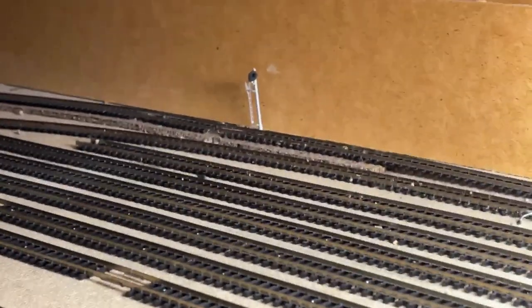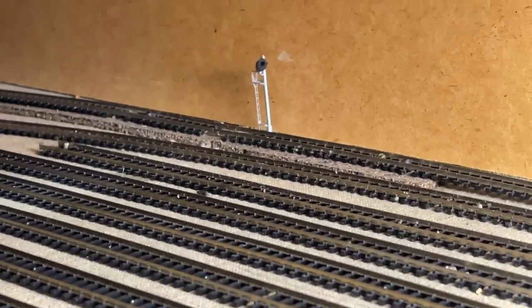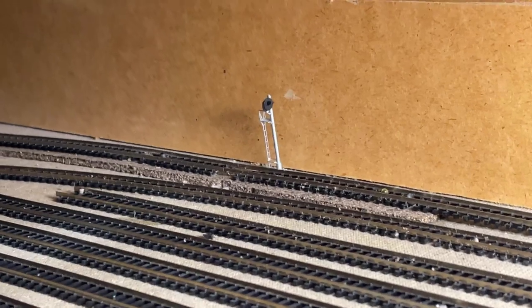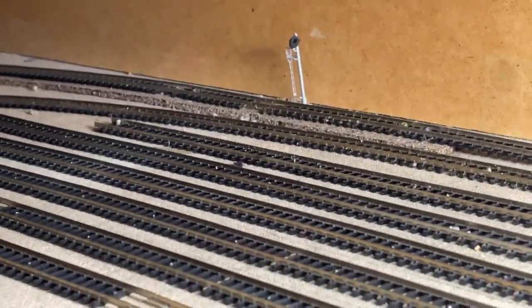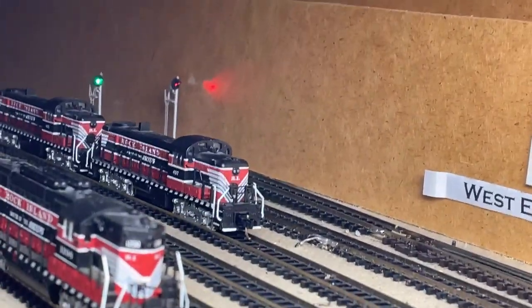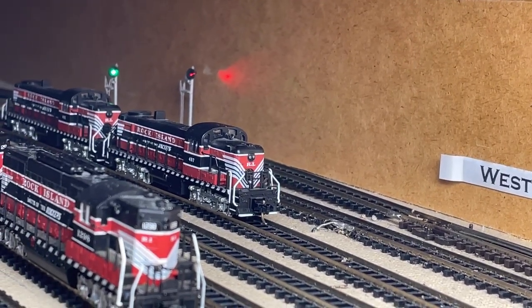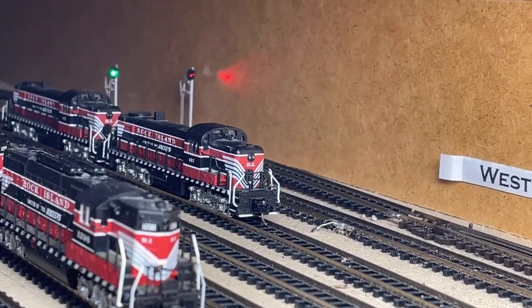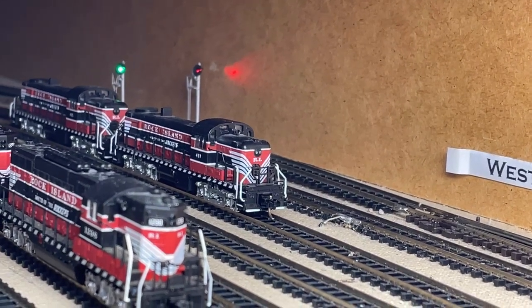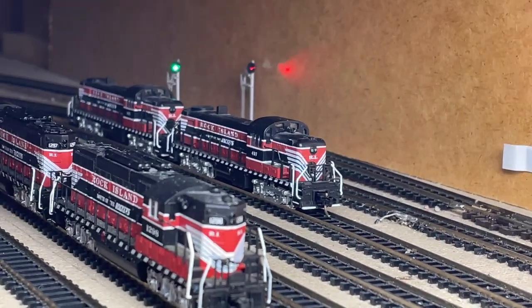At the west end of my staging yard before it goes up the helix, I have both holes drilled for the signals. One is in place but not yet hooked up, and I'll feed the other wires for the second signal and get those hooked up. Now both signals are in. The green one on the left is the eastbound signal — I'm still deciding whether to have it pointed towards the aisleway or facing back with the target painted a different color, since with the helix and everything, nobody's going to ever see it from behind.